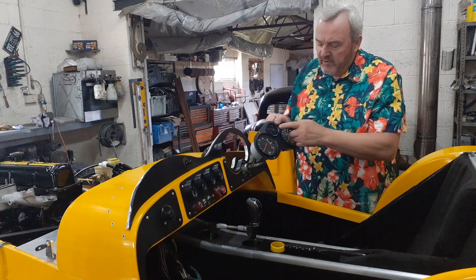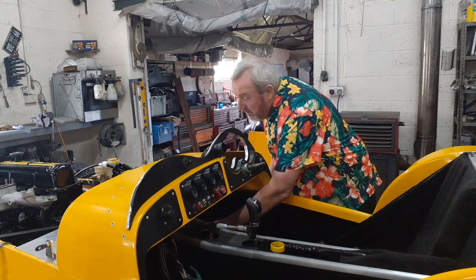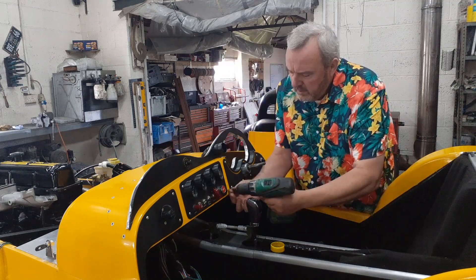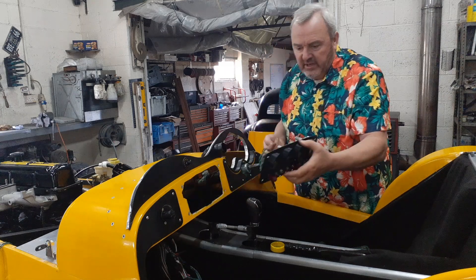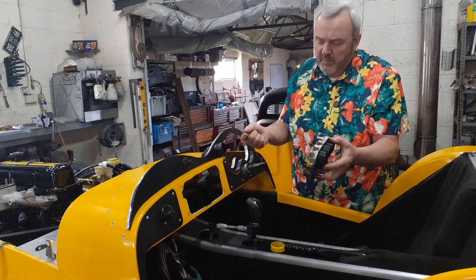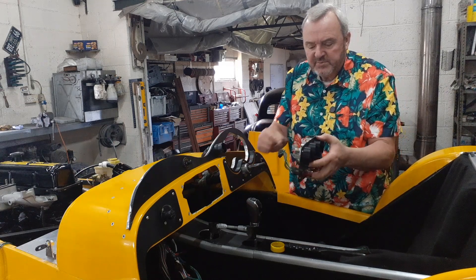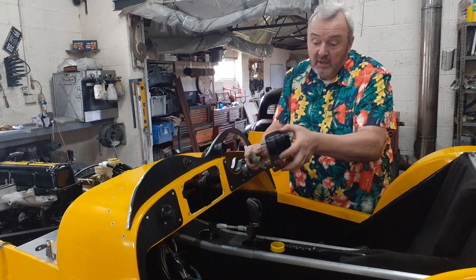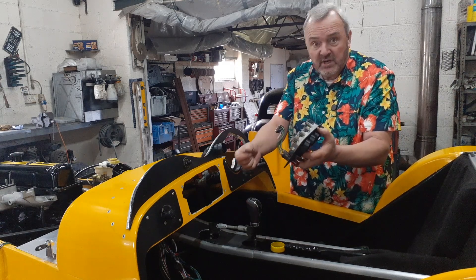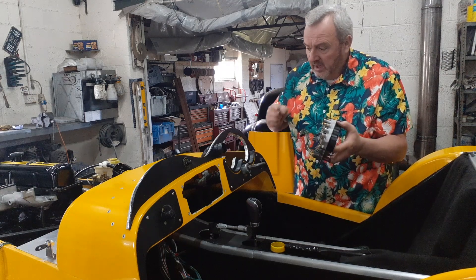There's speedo, rev counter, and warning lights, and ancillary gauges. Now I know there's no wiring on it at the moment, but you can see there's a multi-plug on some of these. What I'm going to do is put the whole panel on its own multi-plug, so if I want to take it apart, I undo the screws, pull it forwards, undo the multi-plug, and I can get to everything easily and quickly.